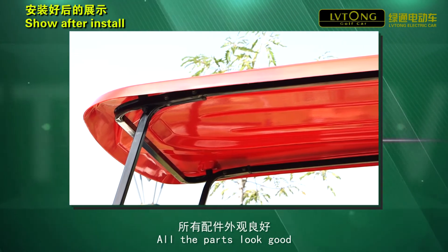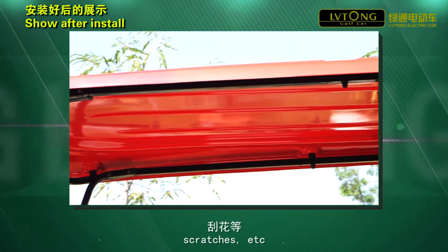Check that all the parts look good — no deformation, scratches, etc.